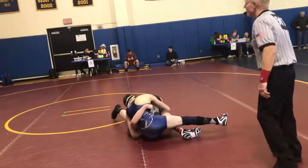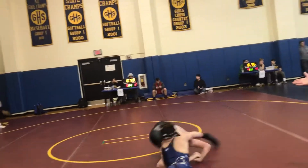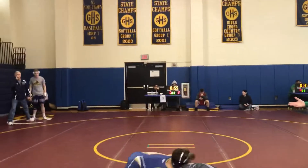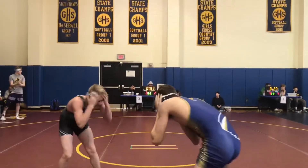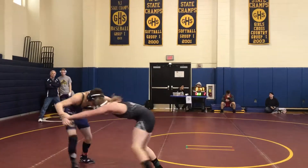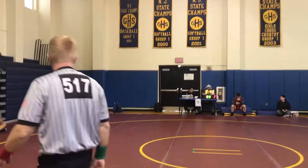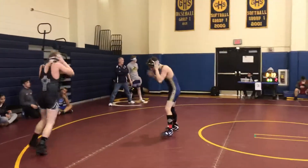There you go, roll over on him, bam, you're done, he's done, get underneath it. Get behind it, you got to get on your toes Zach, you got to get up on your feet now. Just get up on your feet and work through it, that's it, get your point, get your two again. One point — should be three, three nothing, three two then.